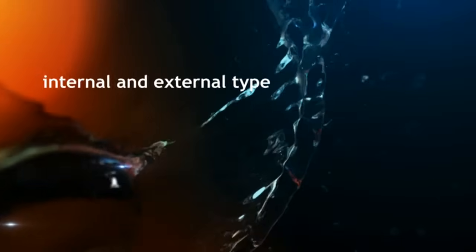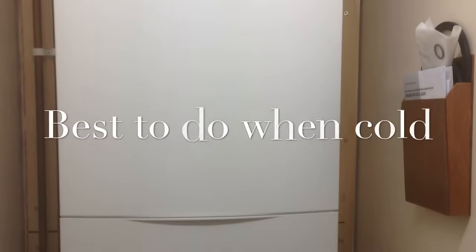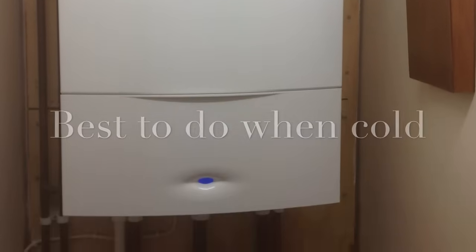It's really quite easy to top up your Worcester Bosch boiler, so let's go through it in some simple stages. First we'll cover the internal type.